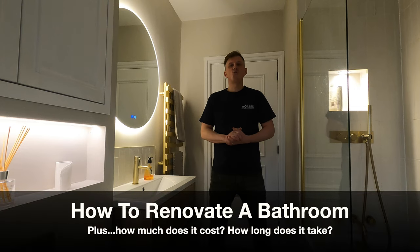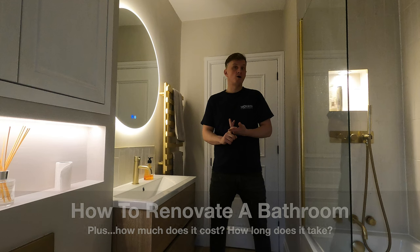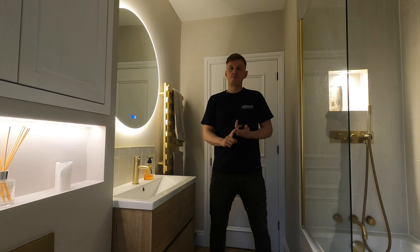Hi guys and welcome back to Nick's Home Renovation. In this video I'll be explaining the order of renovating a bathroom like this, from number one the strip out all the way through to number ten the painting and siliconing. I'll be giving you the length of time this takes, the trades involved and then an approximate cost, so hopefully you guys can handle your own bathroom renovation and manage it all yourself and save some money.